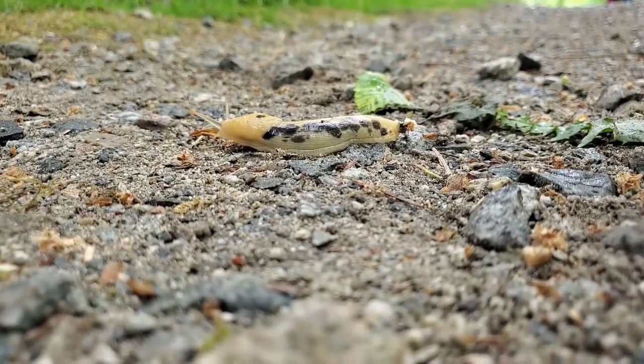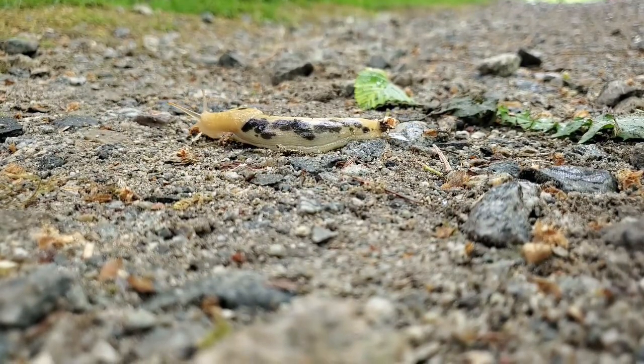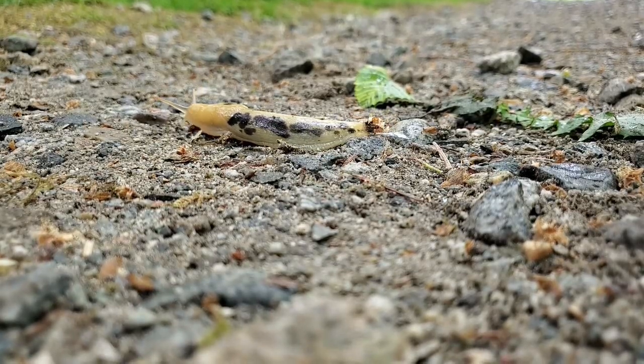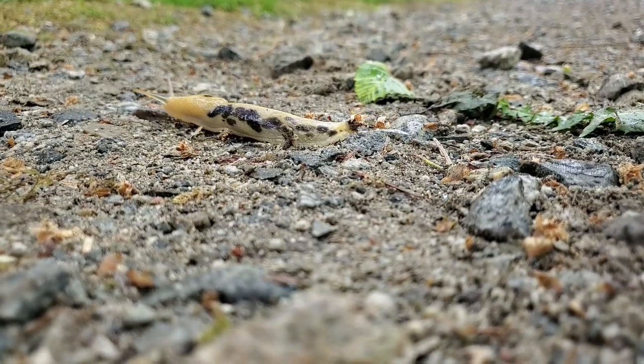The white stringy stuff that's coming out of the back of the slug is actually slime. The slime helps it move on the ground and it also protects them from enemies. Did you know that the slug only has one lung?